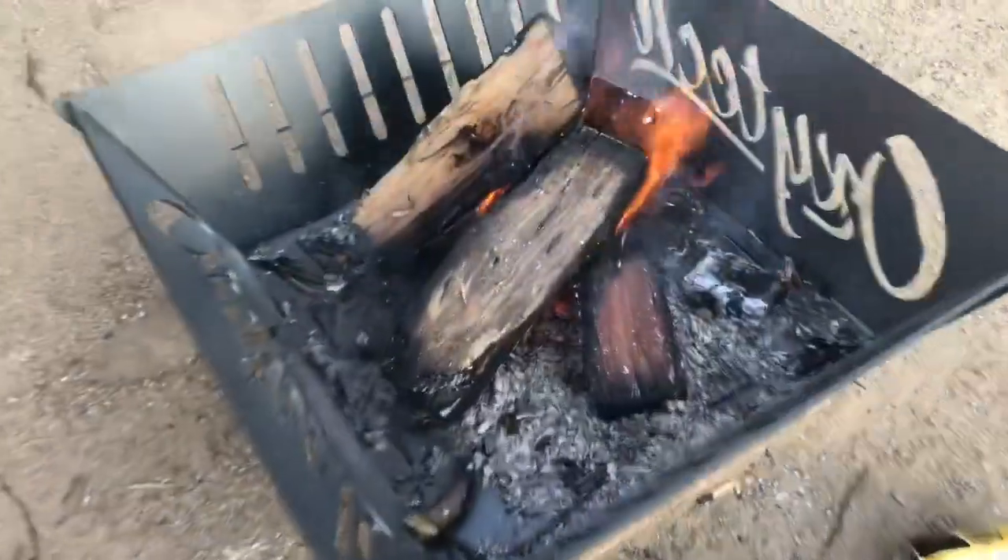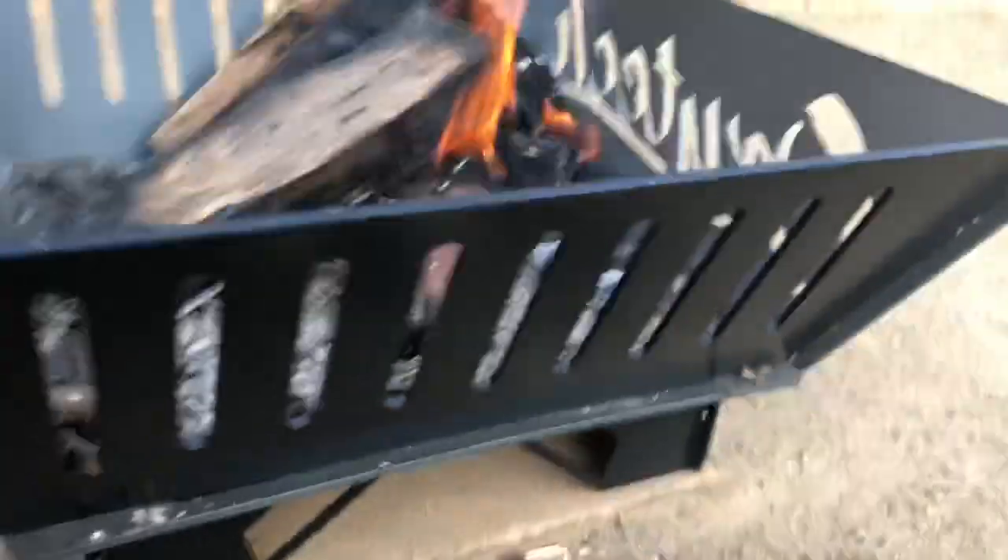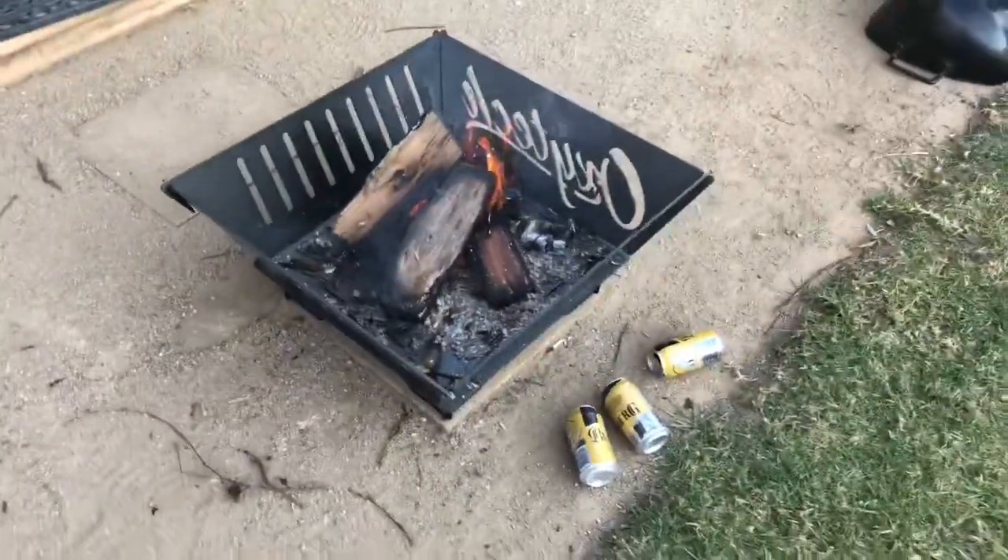Now three cans in, we're getting a fair bit of heat out of this fire now. The bottom plate is actually starting to warp under the temp. But so far, the coating is looking delightful — fantastic. We'll see after a few more cans how we're travelling.